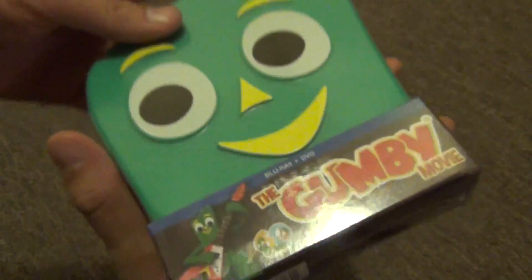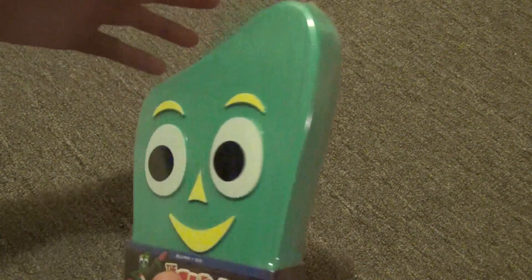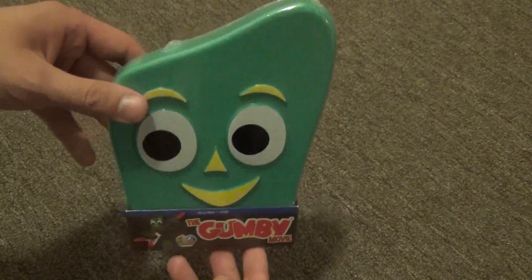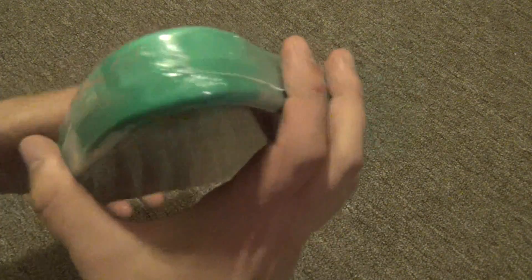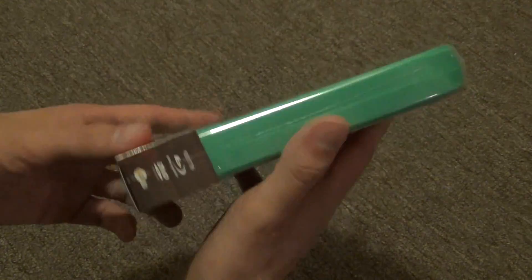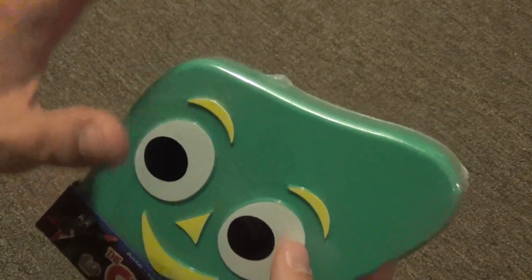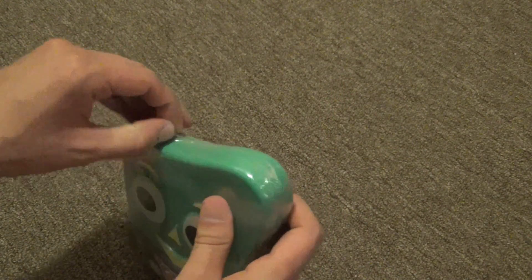Another reason I don't like these special cases is that typically when you open them up, the discs are stored in a way that's inferior to a regular case. When I shake this, I can hear stuff moving around — possibly the discs out of place in there — which is something I really don't like about specially designed cases.